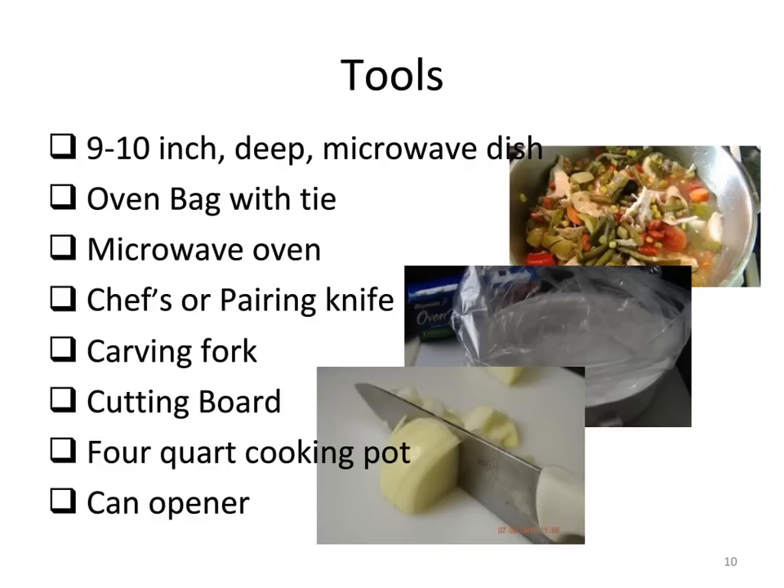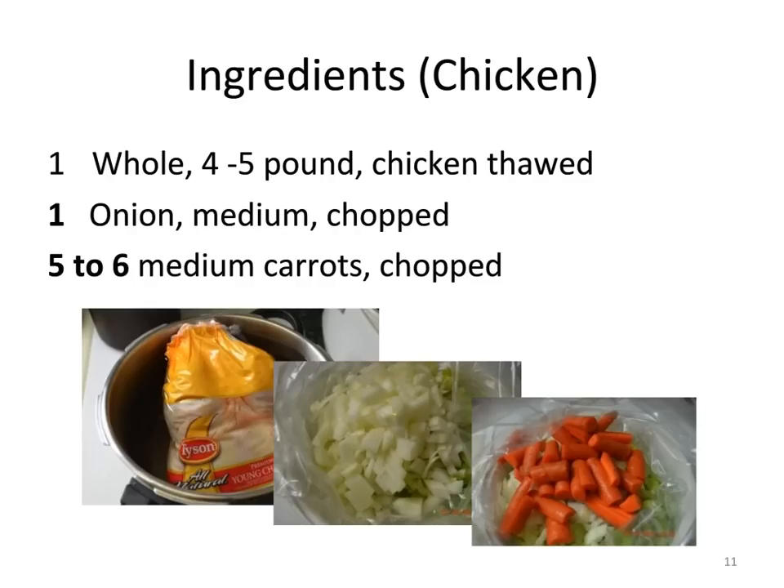Your second objective is to learn how to use a Reynolds oven bag in a microwave oven. Your third objective is to know that you can serve your French chicken and vegetables over brown rice or quinoa. Your fourth objective is to know that you can process the leftovers from your French chicken into a delicious mulligan stew for lunches or quick dinners. Here's the checklist of the nine or ten tools you'll need to cook your French chicken.